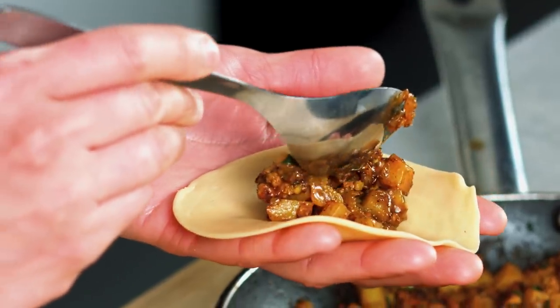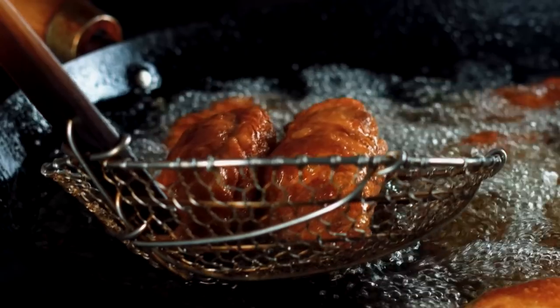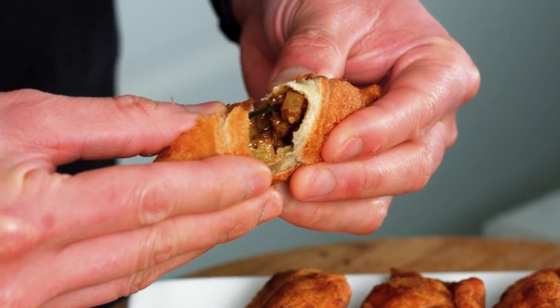Delicious flaky pastry filled with a creamy chicken and potato mixture, fragranced with some lovely curry leaves — this is going to blow your mind.